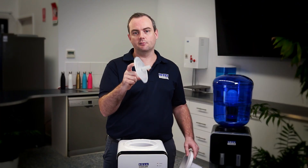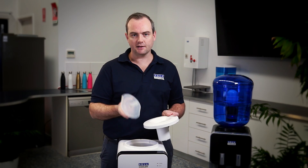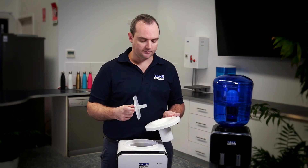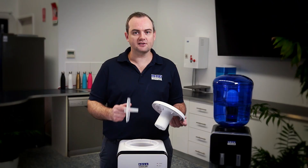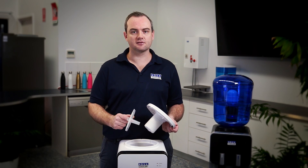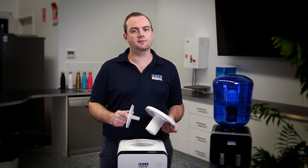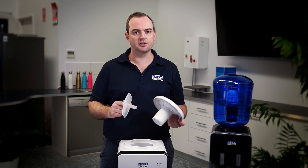There is an internal baffle. This baffle separates the ambient and cold water inside the tank. Just some hot soapy water, and then you'll gain access to the stainless steel tank. Once you do gain access to the stainless steel tank, there are some specific cleaning instructions on our website. I won't go into it exactly here, however check our website for details, or if you're not sure you can always just give us a call.